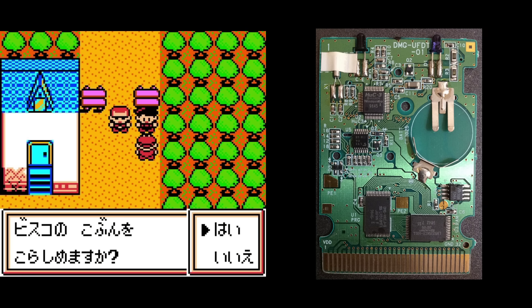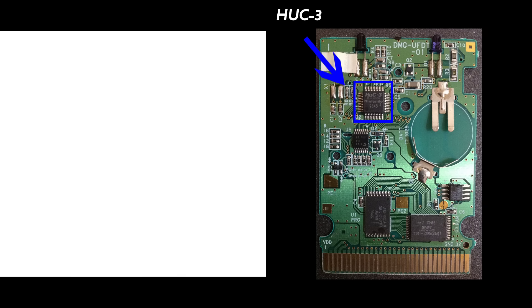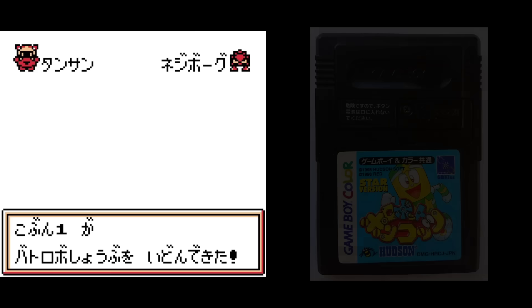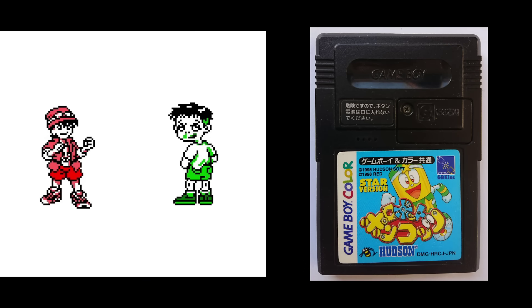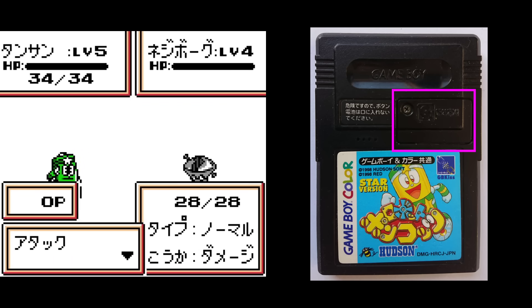Hudson Soft made an updated version called the HUC3, that expanded its capabilities to include a piezoelectric buzzer and a real-time clock, similar to the Tama 5. Also, like Bandai, knowing that the extra battery drain would be a problem, they likewise built a removable battery cover into the cartridge housing for games that use this chip, for easy access to replace the battery.